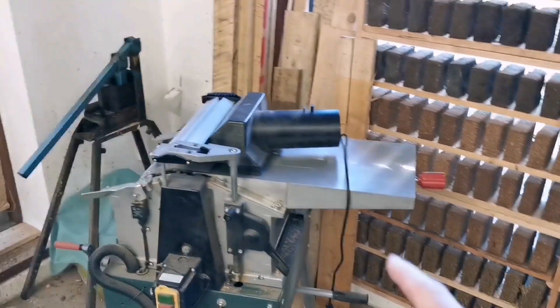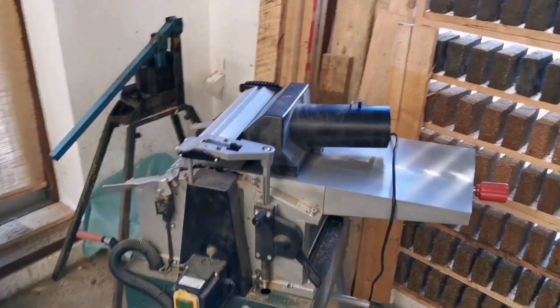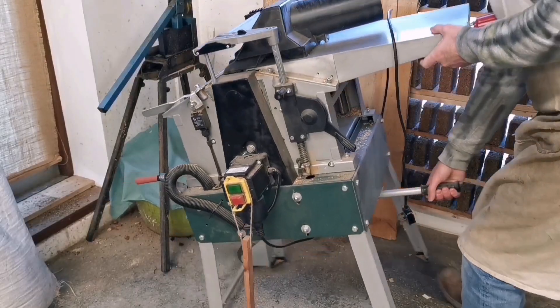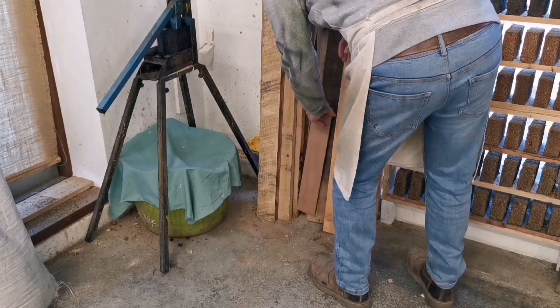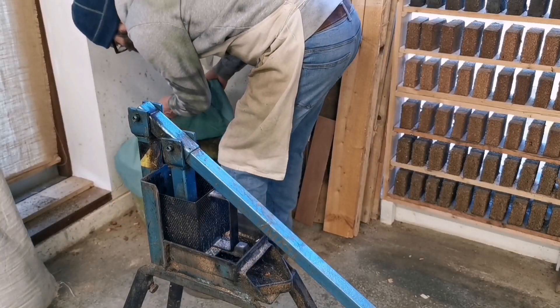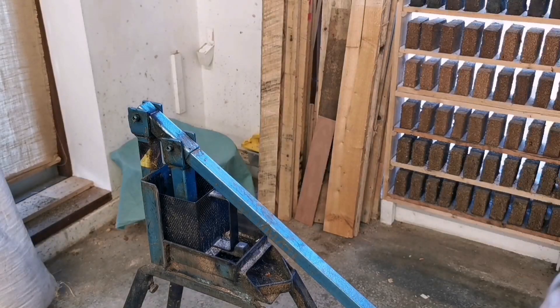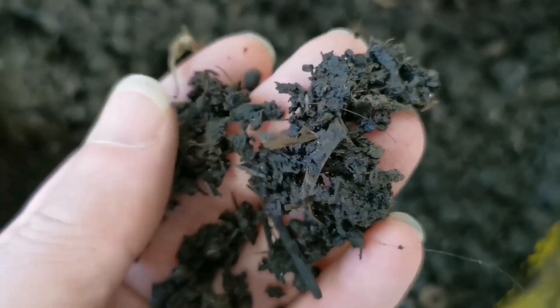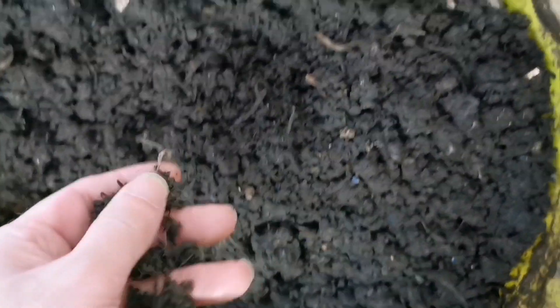It goes from that to in there, and it smells. I want to get on with some of those but I've got to tidy this first because there's just too much of a mess here. So let's get this tidy and then we'll get on with making more blocks. It's composted — oh wow, it's seriously composted.